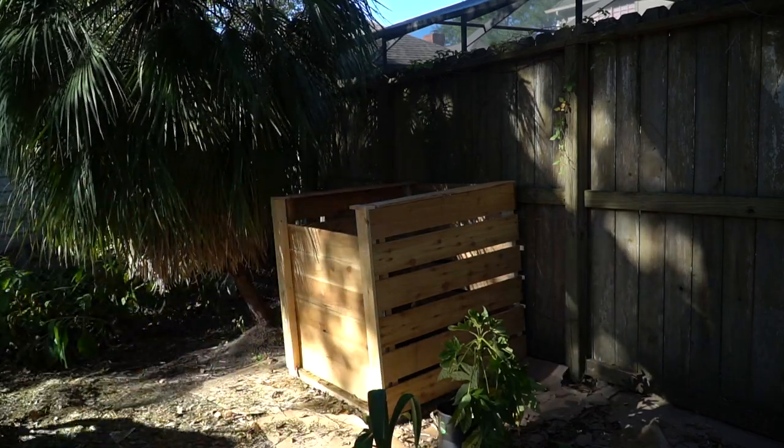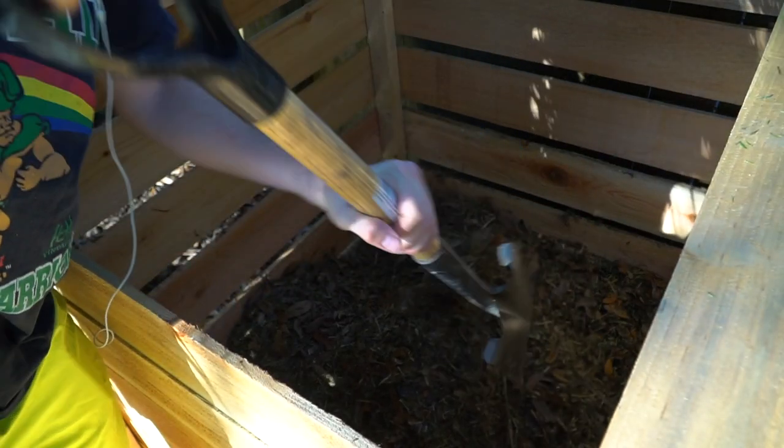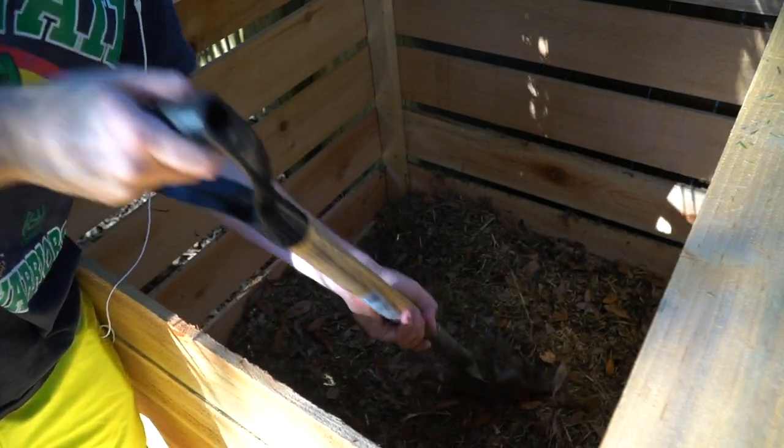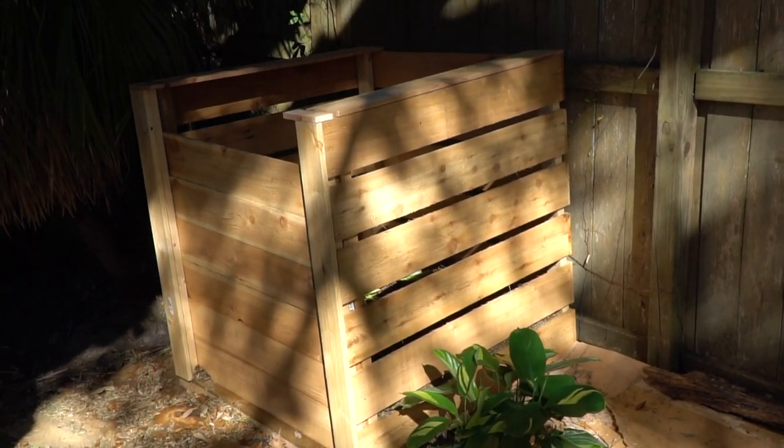Now it's just a process of waiting, but to speed things up I threw some dog waste right in the middle of the compost pile to help kick-start all the bacteria and interactions needed to break down this material.